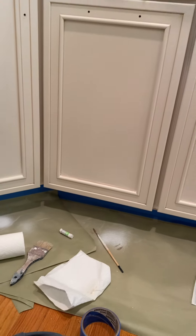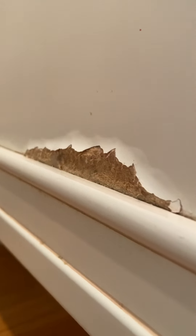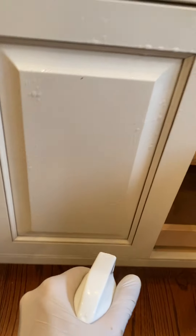This case is pretty severe, but I have fixed worse. You'll notice the damage is concentrated on the center panel, but the frame directly next to it is not having this issue. The frame is solid wood, which typically holds up much better to water than the center panel does, which is made of MDF.